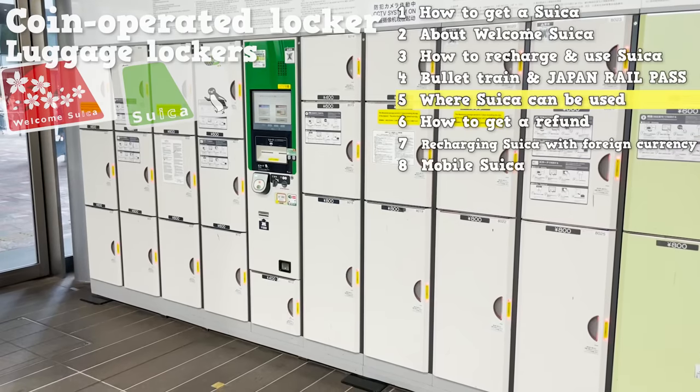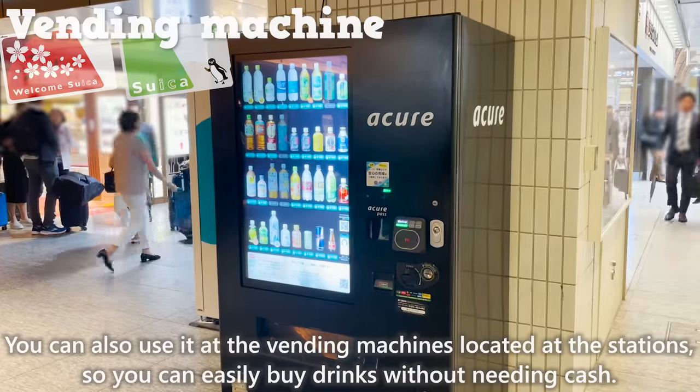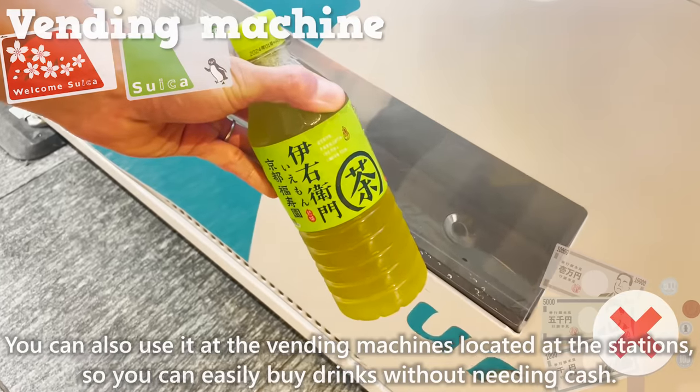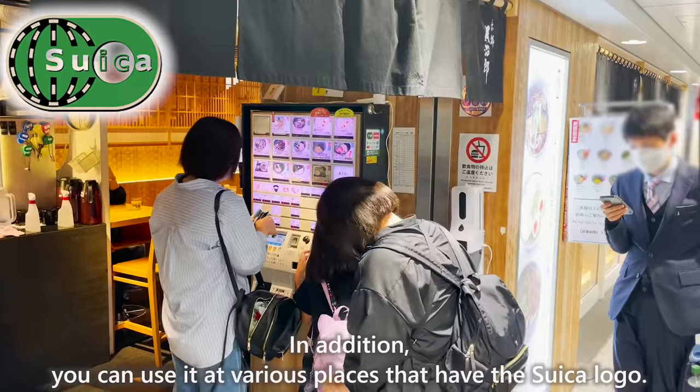Suika cards can be used for coin lockers at the station. You can also use it at the vending machines located at the station, so you can easily buy drinks without needing cash. In addition, you can use it at various places that have the Suika logo.